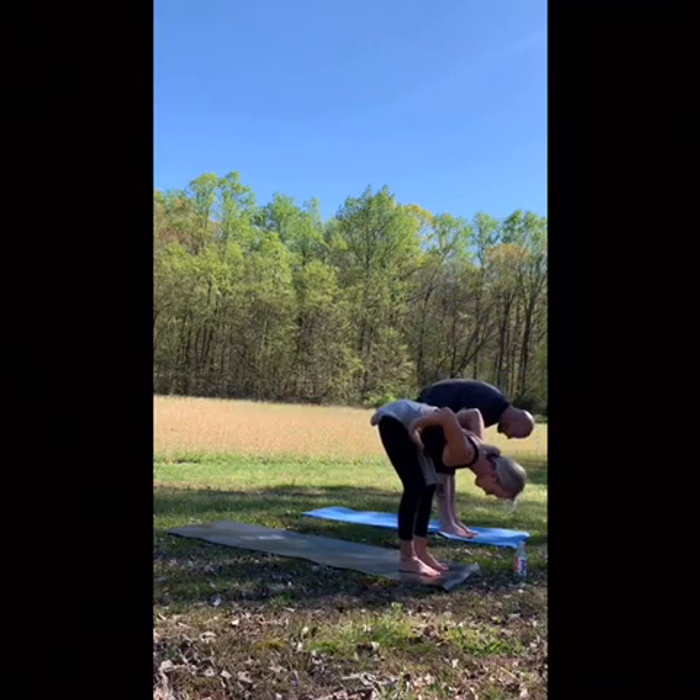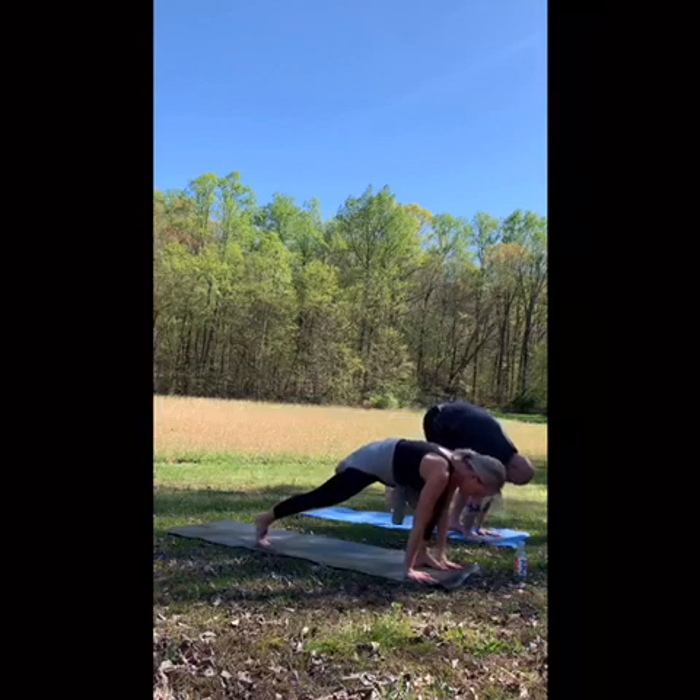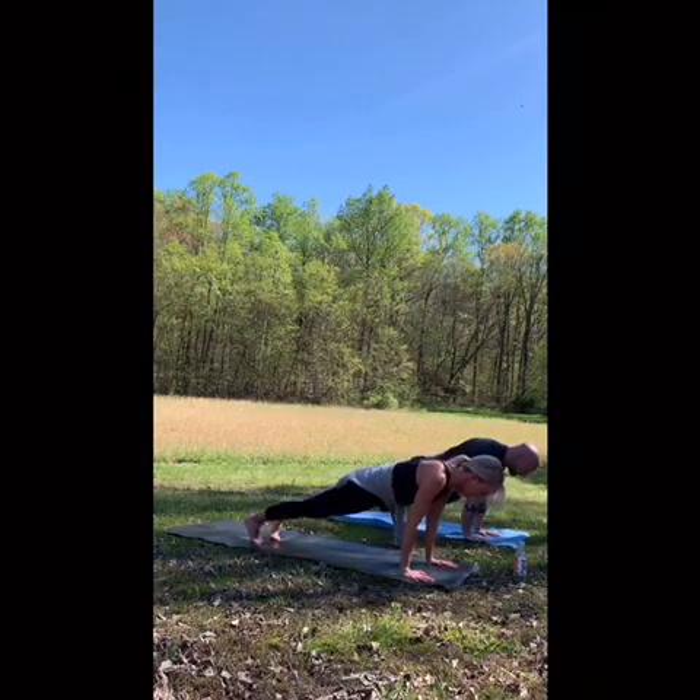Bend your knees if you're tight. Forward fold, step back right, left — plank. Wrist under shoulders. Exhale, down dog.